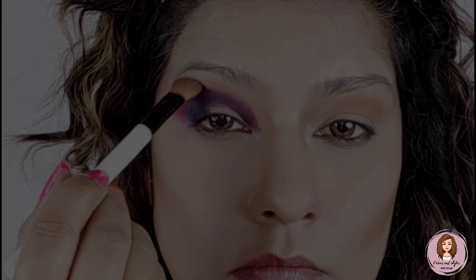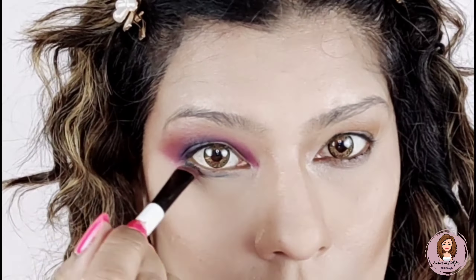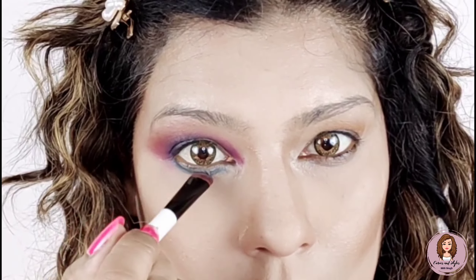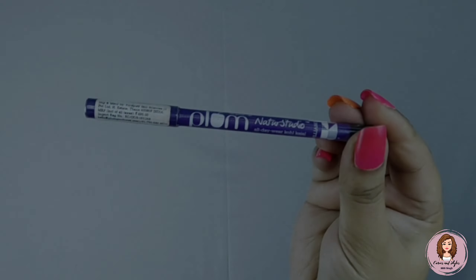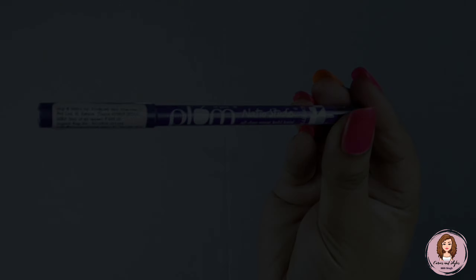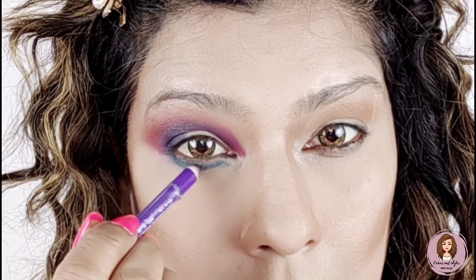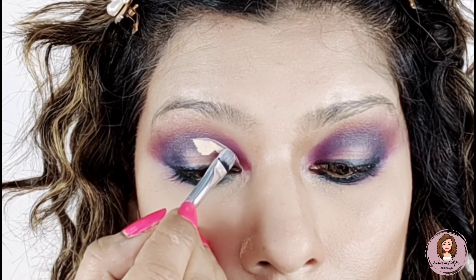I will blend it with a fluffy brush and also add color to the lower lash line with blue and pink. I will blend it with a plum shade — it is waterproof and smudge proof. If you want to invest in good gels, you can use it.